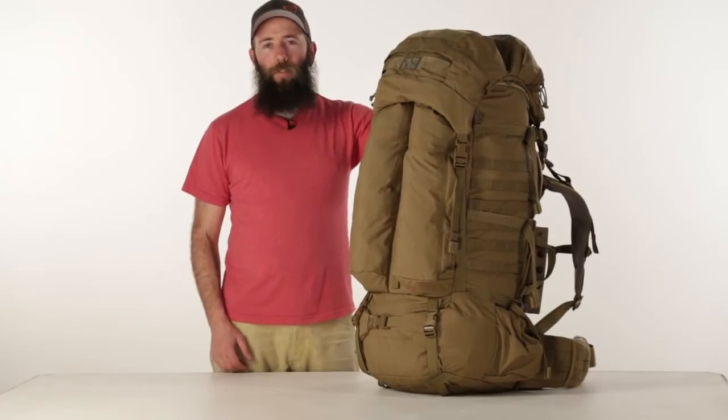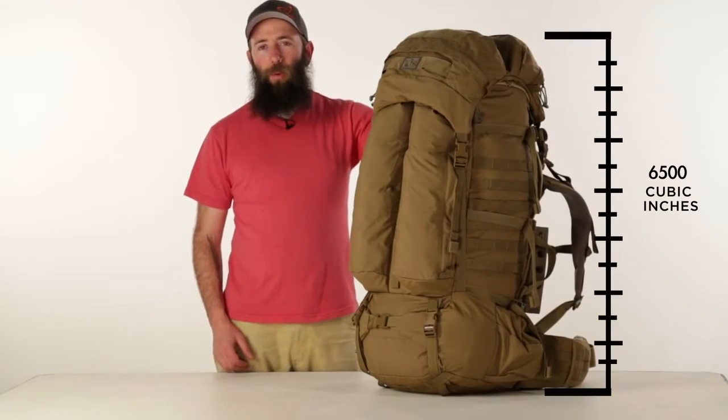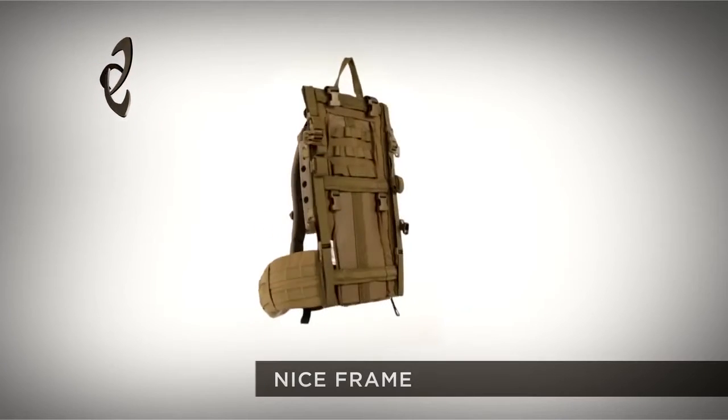This is the Mystery Ranch NICE 6500. It's a 6500 cubic inch bag on the Mystery Ranch NICE frame.